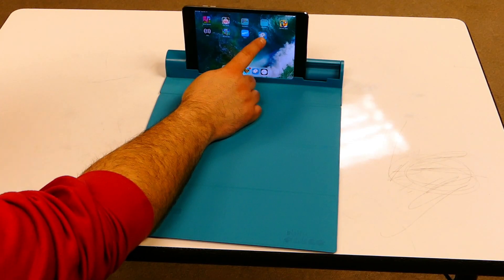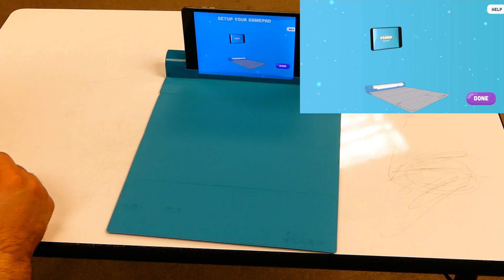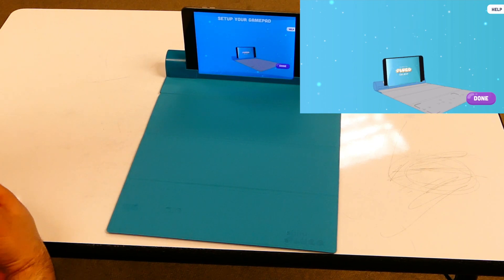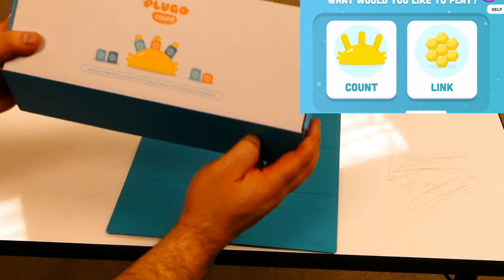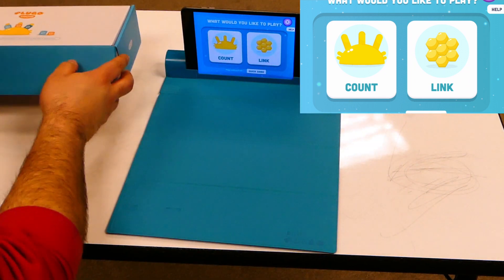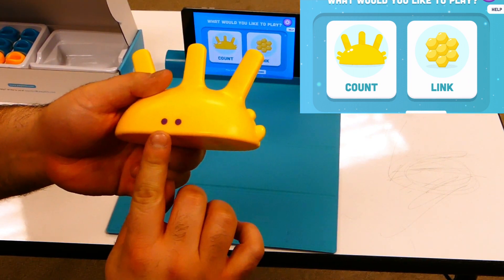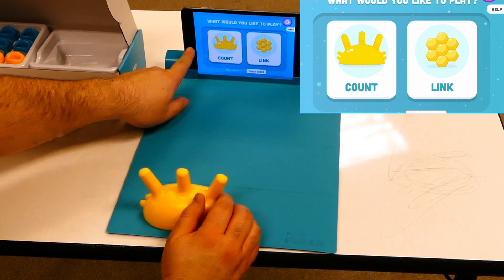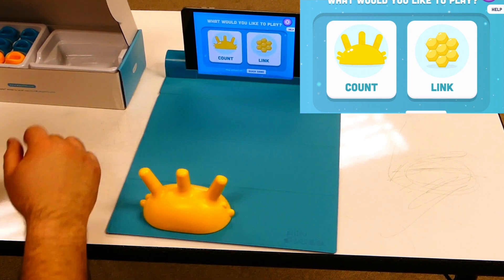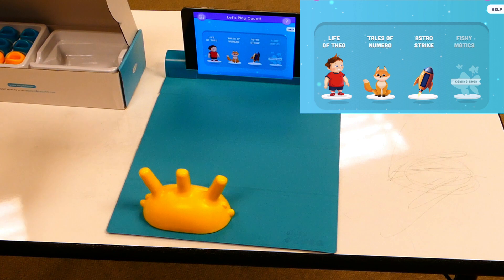First thing you want to do is make sure you download the app Shifu Plugo — it looks like that. I'm going to go ahead and click on the app. It's going to give you a little tutorial of what to do. I'm going to hit done. The first one I want to play is Plugo Count. I'm going to make sure that the purple dots are facing the iPad, so the camera on the iPad can see it. I'll hit count, and right there you can see there are three stories I can play.